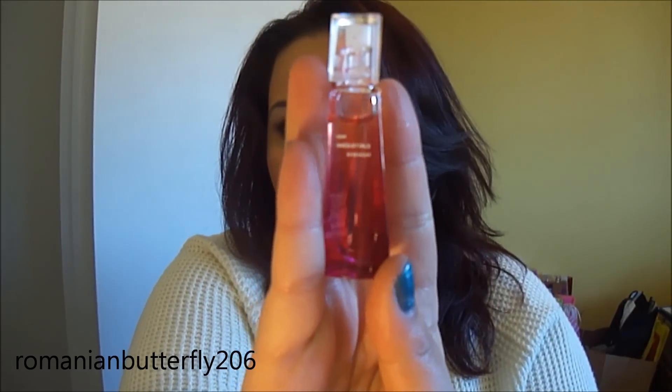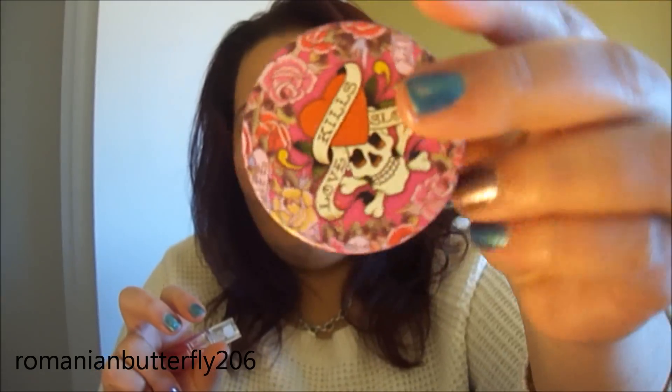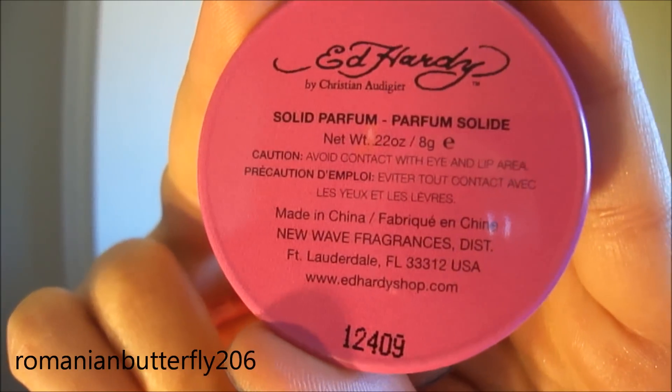I carry around a little baby perfume, just in case I ever need a retouch. This is 'Very Irresistible' by Givenchy. And then I also carry around my Ed Hardy — it's a solid perfume. This smells so good and I'll just sometimes rub it and put some on my wrist, or use the spray. Either way I'm smelling fresh and wonderful.